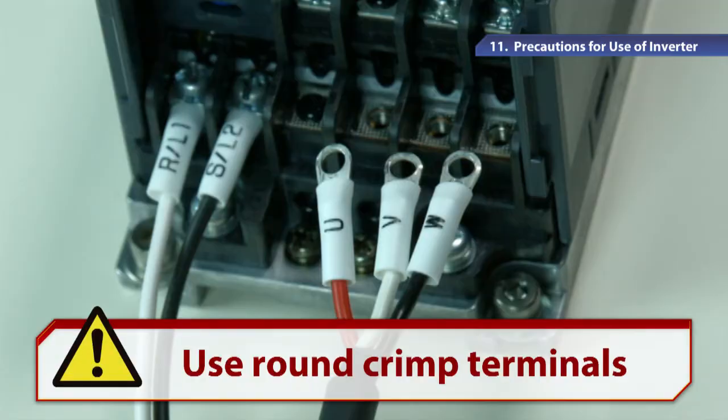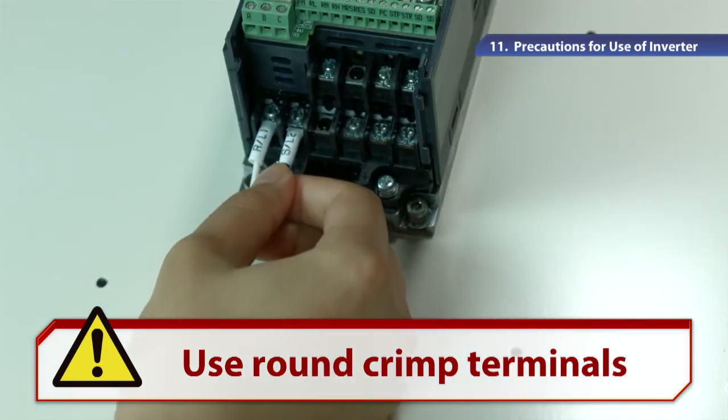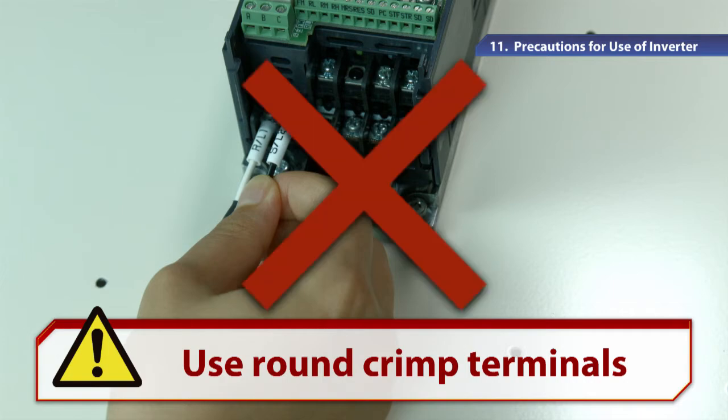For wiring the power and motor, we recommend a round crimp terminal which does not easily fall off even if the screws become loose. In the Y-type crimp terminal, loose screws due to vibrations may cause the power terminal to short circuit the interface output terminal by accident, which may damage the inverter.